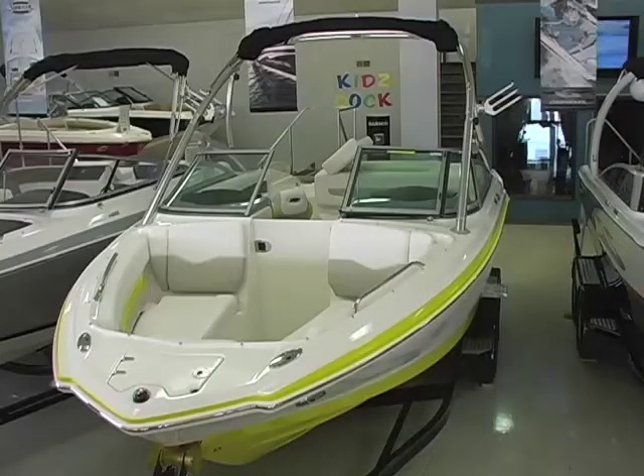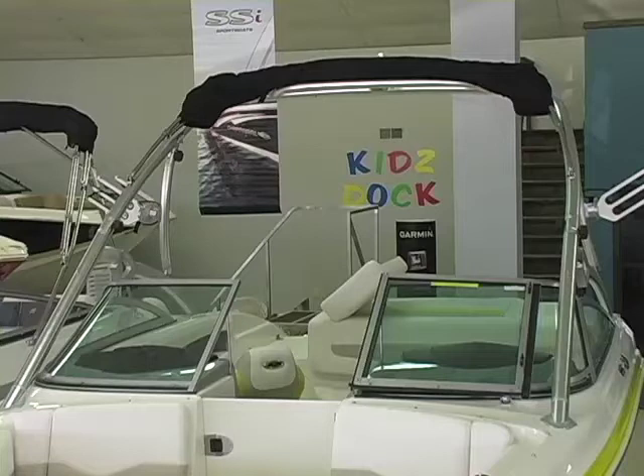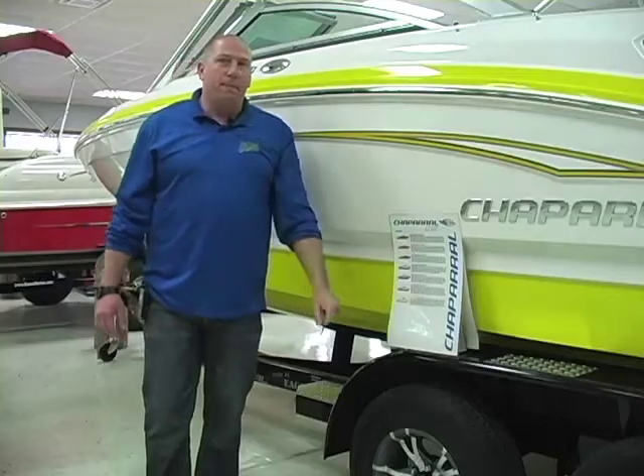We have the Chaparral 216 available in vapor black, vapor blue, classic color band blue, classic color band red, and classic color band black, as well as two models with wake towers — one of which is this one, which is vapor yellow. We also have one with the tower with vapor red.